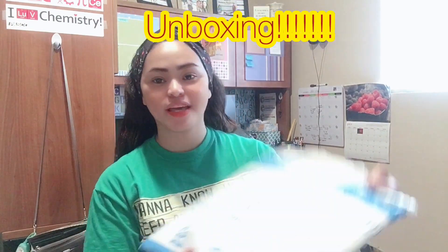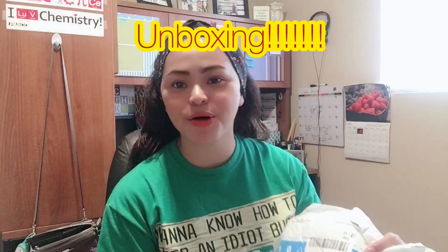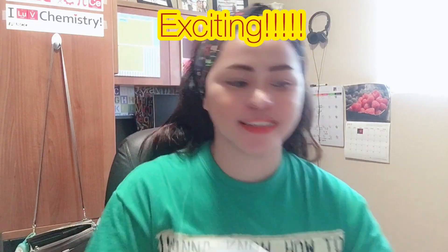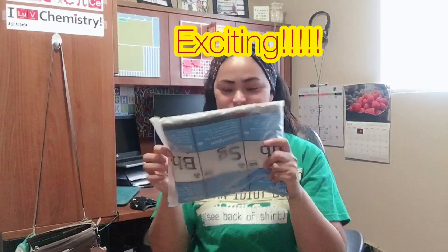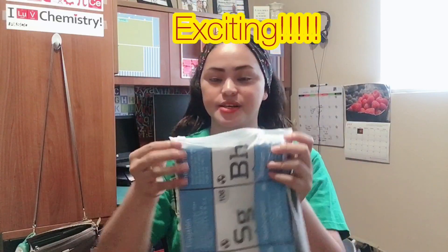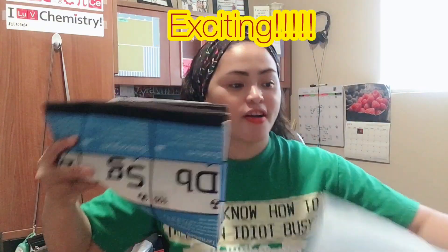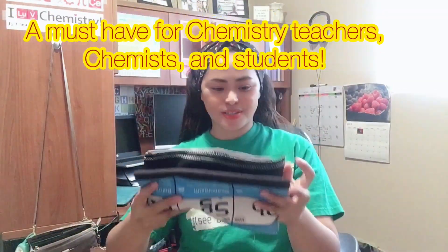Hi, I'm getting ready for back to school and here's what I got, so let's open this package from Amazon Prime. This is for the chemistry teachers out there.